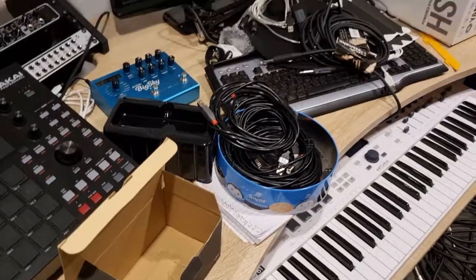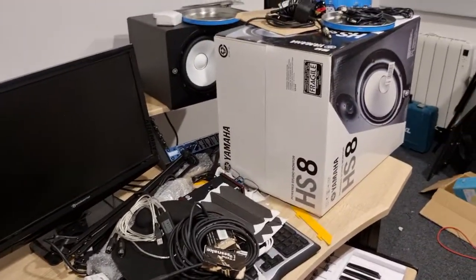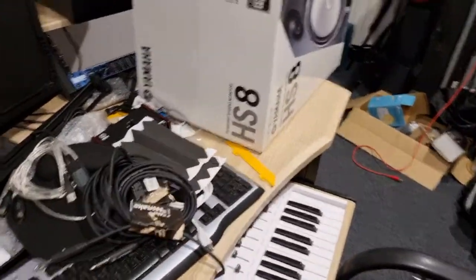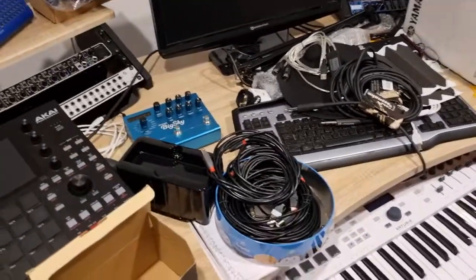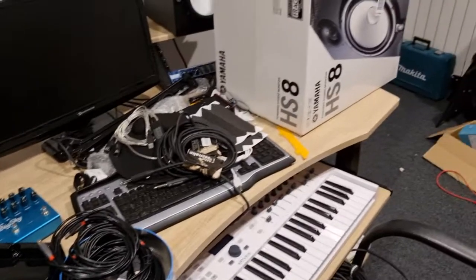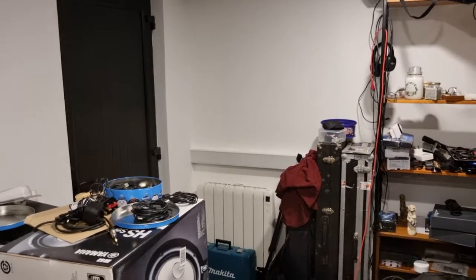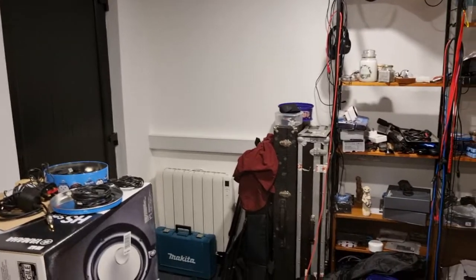So it's basically trying to work out the best way of connecting everything up — MIDI, USB, jacks, etc. I have a wireless alarm system for it, so I have a motion sensor here.